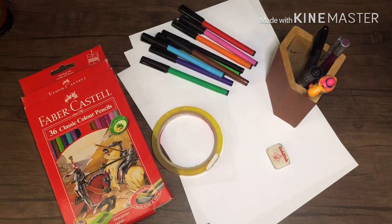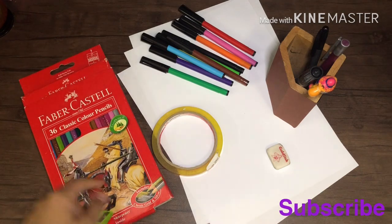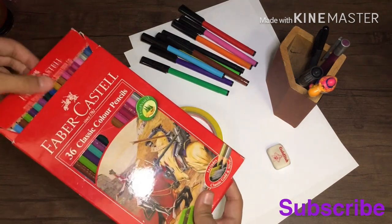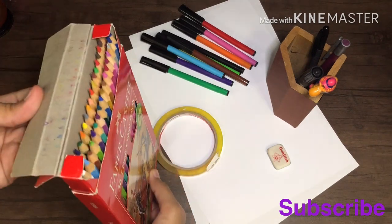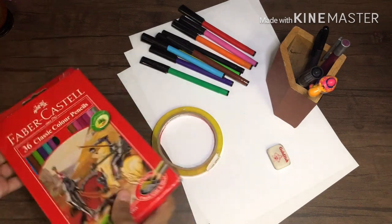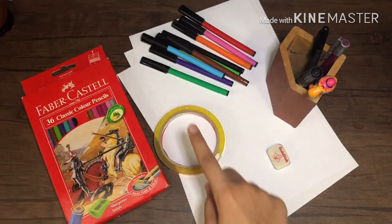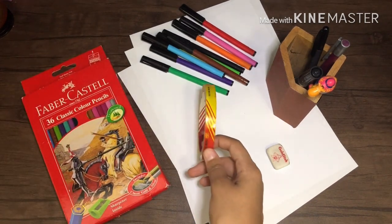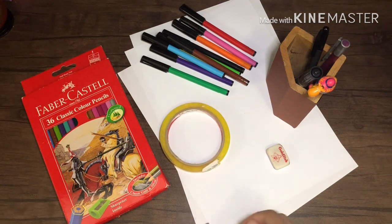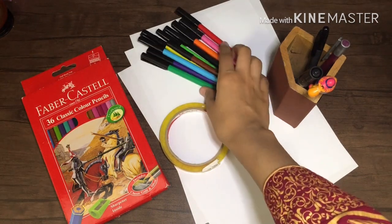The things you'll need to make these stickers are: color pencils — you can substitute these for markers, and I also have marker colors here — so either color pencils or markers, because you want bright and colorful stickers. You'll also need tape, a pencil, a marker, an eraser, and if you want, a pen to outline your drawing.